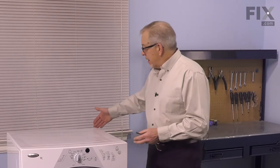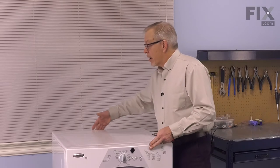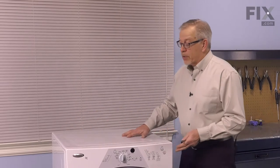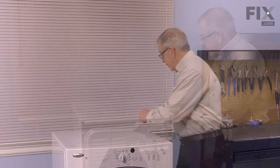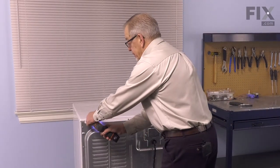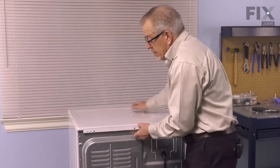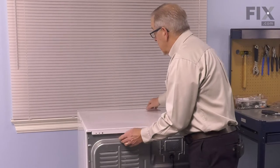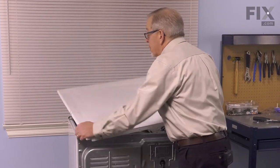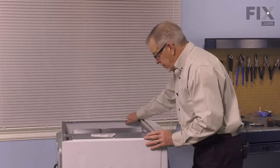We'll also need access to the back of this particular style of dryer to remove two screws that secure the top panel off. We'll start by removing these two screws that secure that top panel. We'll slide that top just back a little bit, disengage it from the back side of the control panel, and just set that aside. Turn the dryer around.